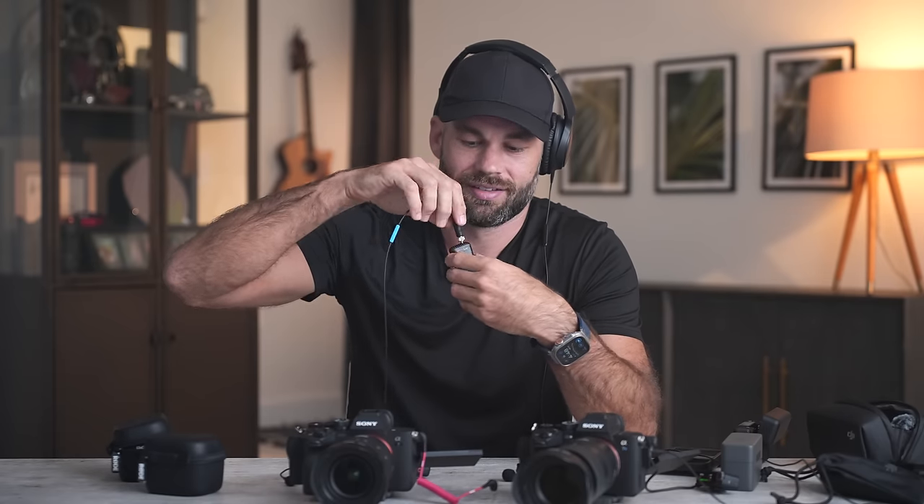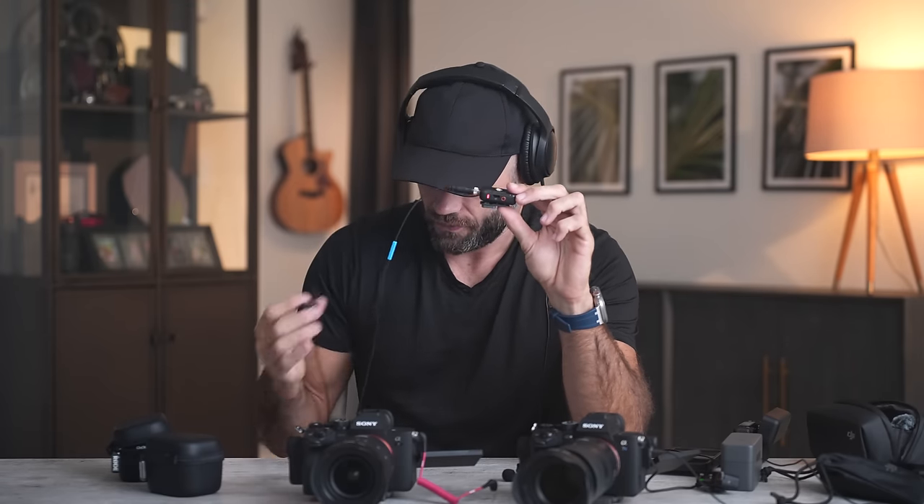I am now going to turn this unit off and turn on the second unit, and we're going to try the exact same thing — plugging in the exact same lav mic into this. Check, check... nope, that's not it. Check, check, check, check... there we go.